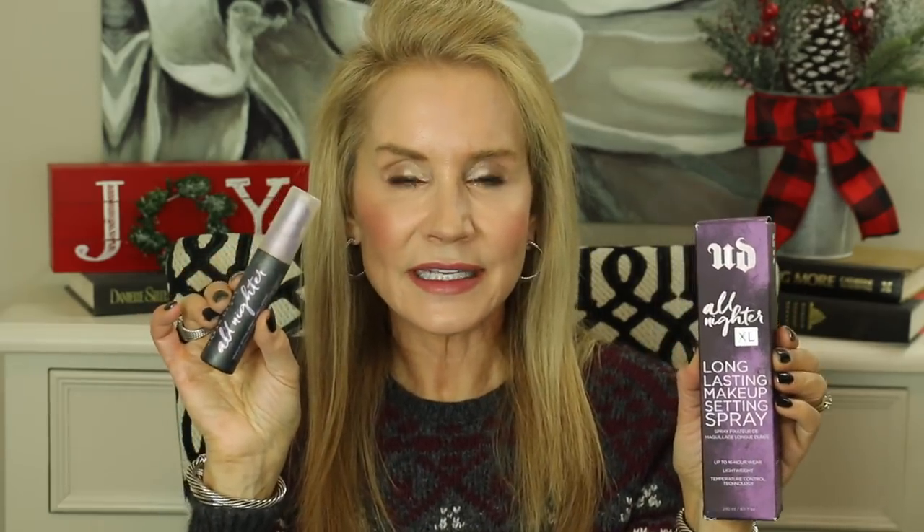My last empty is the Urban Decay All Nighter Setting Spray. I've used a full range of setting sprays and always come back to this one. I got the extra large — eight fluid ounces — and I keep the smaller bottle, refilling it with a funnel. How I use it: I spray my foundation brush with four spritzes, then apply my foundation. It helps foundation go on smooth and glassy-looking, and it keeps my foundation on all day — it doesn't break up, doesn't settle into fine lines and wrinkles. I really think this setting spray is the reason why.